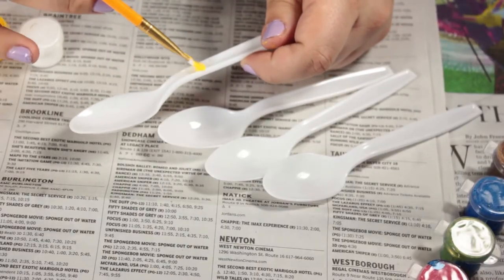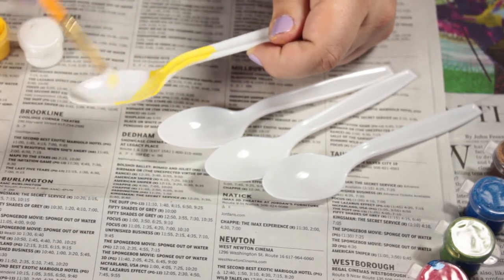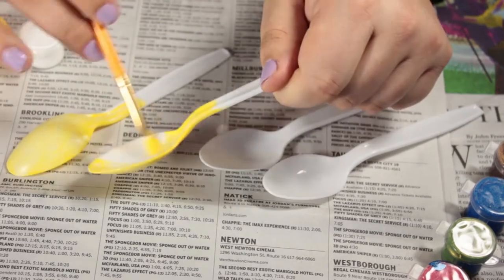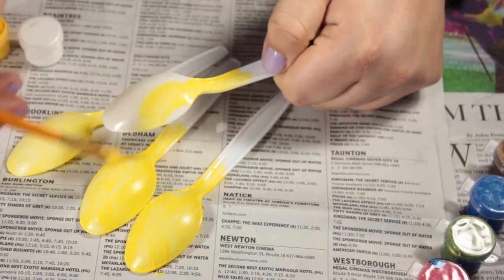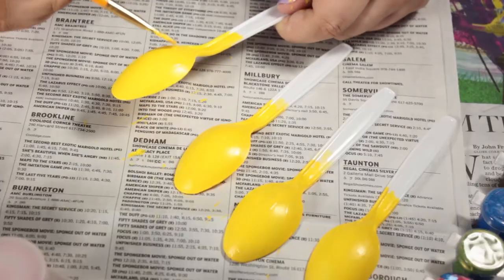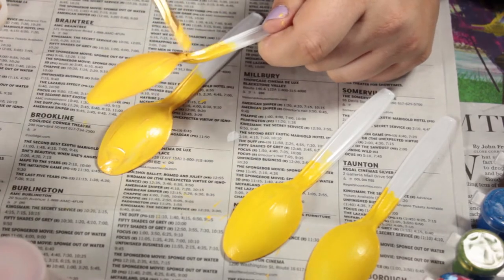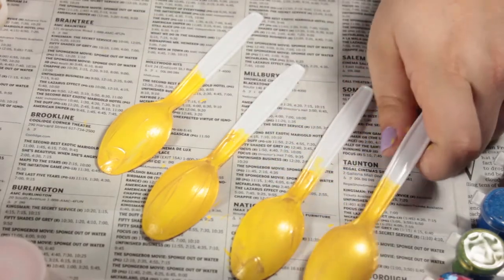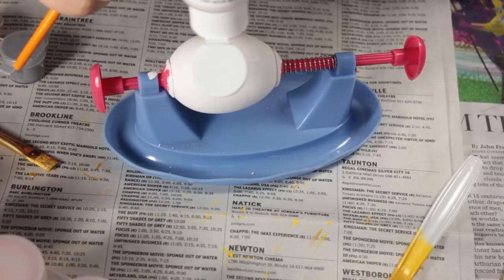Paint your spoons with yellow paint first, making sure you get a good coat, letting it dry, and repainting until you have several opaque coats. Once they're dry, paint on some gold paint and do all the faux finishing you want so that they look golden.